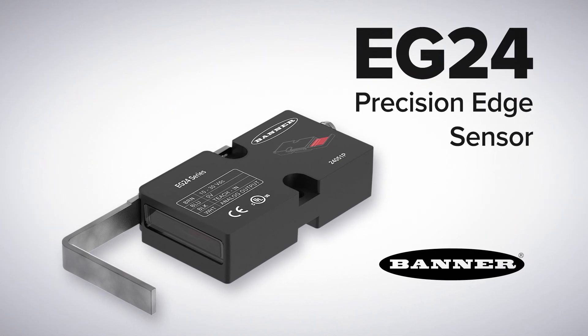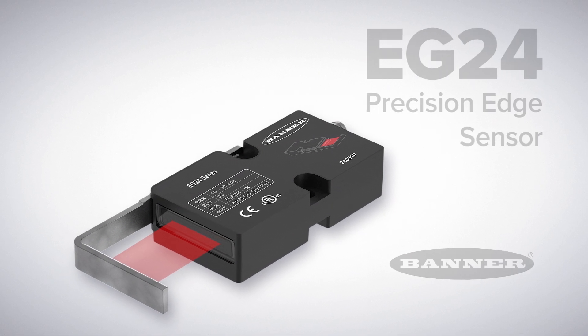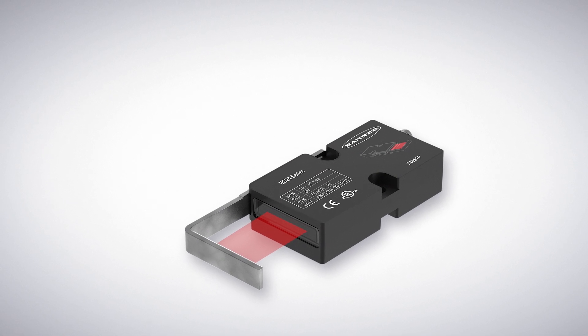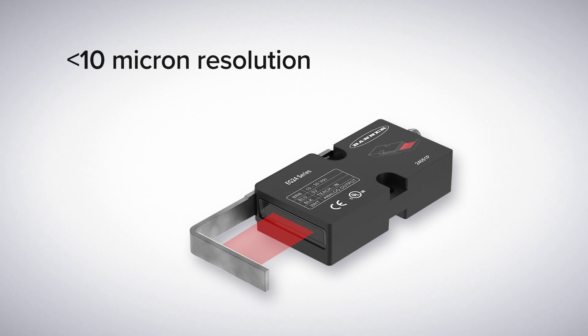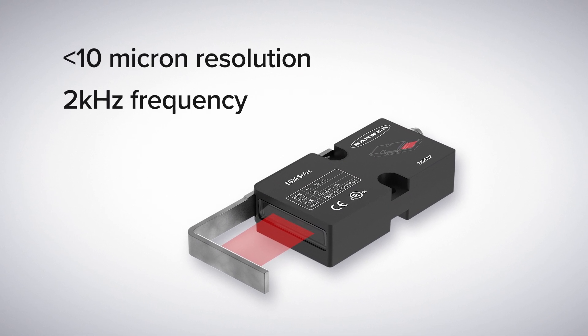Introducing the EG24 Precision Edge Sensor from Banner Engineering. The EG24 is designed for edge monitoring applications when quality control or material alignment is critical. With a resolution of less than 10 microns and a 2 kilohertz measurement frequency, the EG24 provides rapid measurement of material edges.